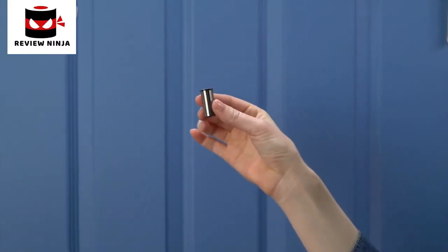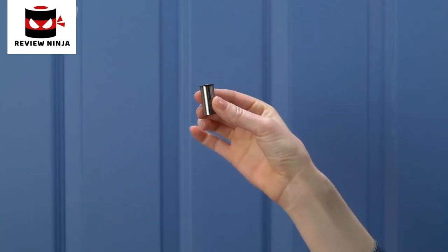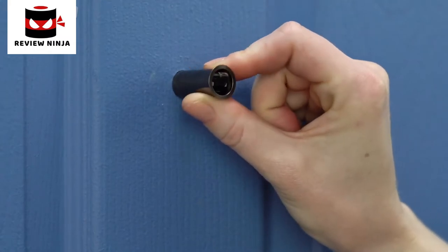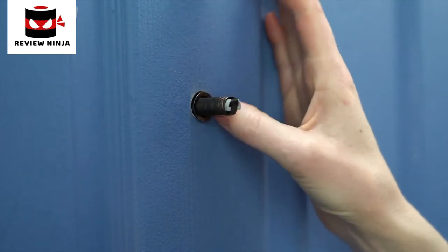Now let's check to see if you'll need the adapter — it's used to help peephole cam fit doors with larger holes. You may not need it, but let's find out for sure. Slide the adapter onto the tube towards the hole. If it doesn't fit, that's fine, you won't need it. If it does fit, insert it all the way until the rim is flush with the door.